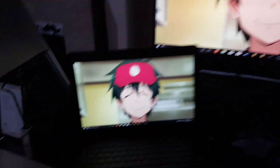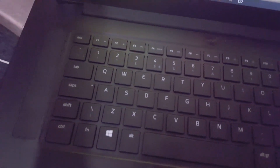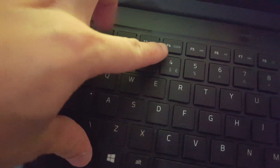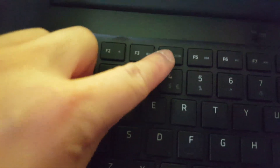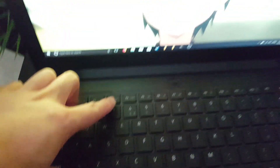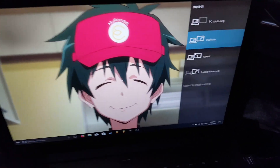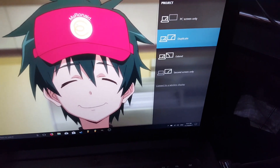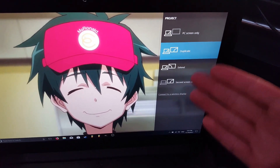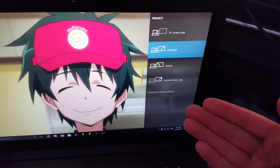A few troubleshooting things. If it didn't work for you, you can go to your laptop and press Fn and F4. F4 has this kind of two-screen icon. If you press Fn and F4, your laptop should bring up the screen to let you choose which type of projection you want — duplicate, extended screen, or second screen only.